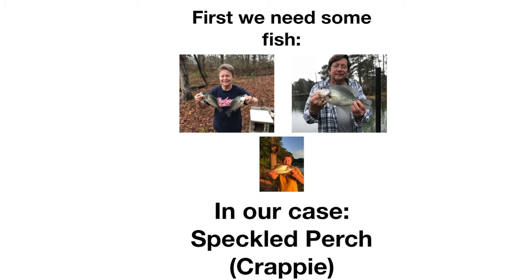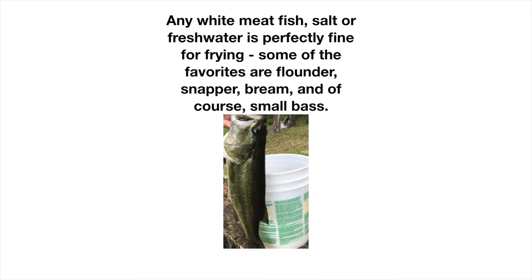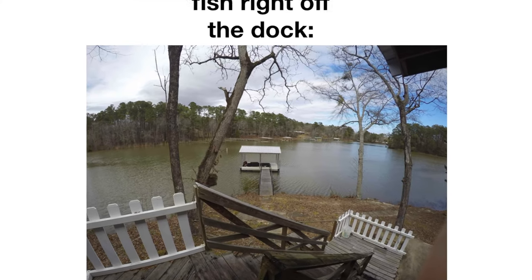Although we use speckled perch, also known as crappie, any white meat non-oily fish will work well. So simply use the type of fish you like, no matter where you are.